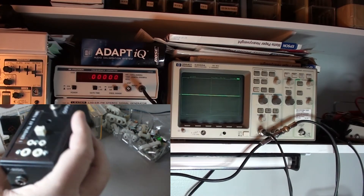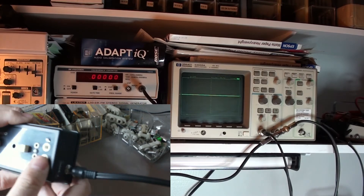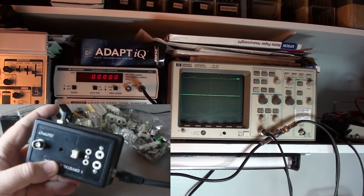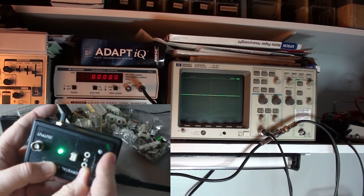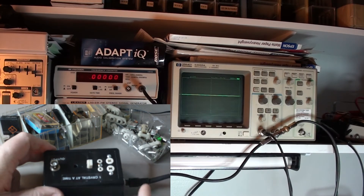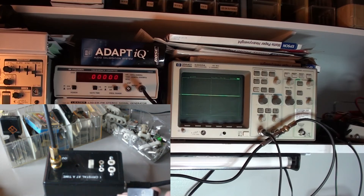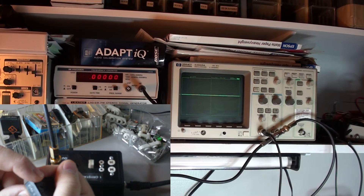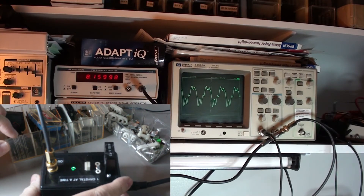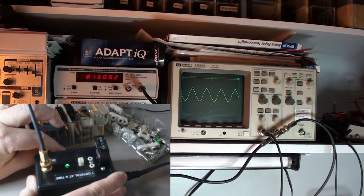Let's plug it up here. I have a variable regulated power supply putting out nine volts. If we take the crystal and put it in here, you'll see that the go/no-go light comes on. That indicates that the crystal is at least oscillating. We'll hook up the oscilloscope and frequency counter. This crystal is marked as 8160 kilocycles and you can see this distorted sine wave.